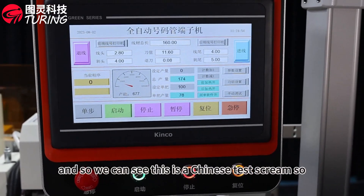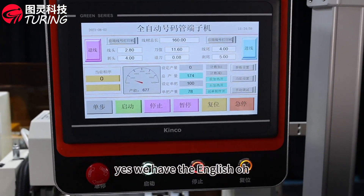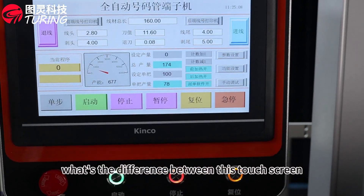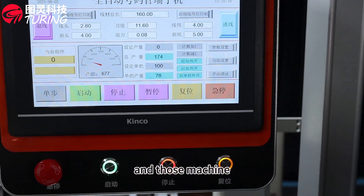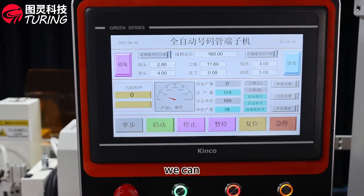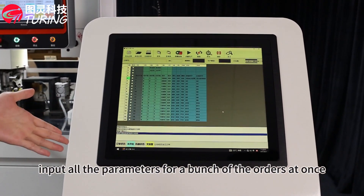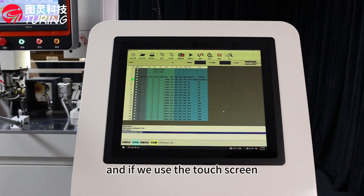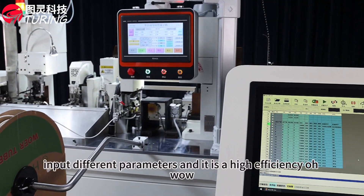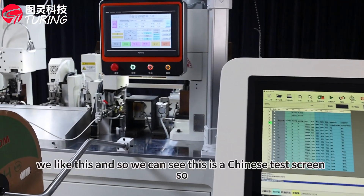We can see this is a Chinese touch screen — do we have any other languages? Yes, we have English. So what's the difference between this touch screen and those machines? With this machine, we can input all the parameters for a batch of orders at once. If we use the touch screen we have to reset the parameters individually, but inputting different parameters at once gives high efficiency.